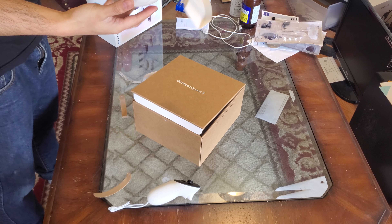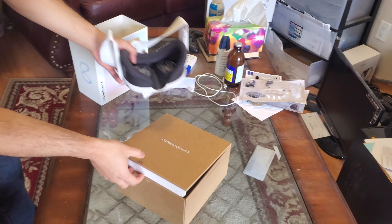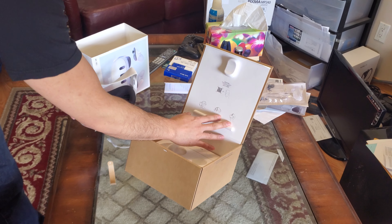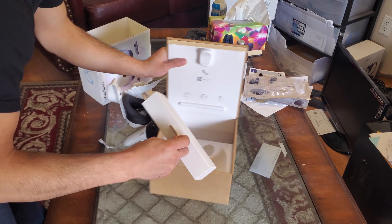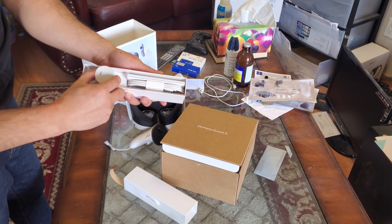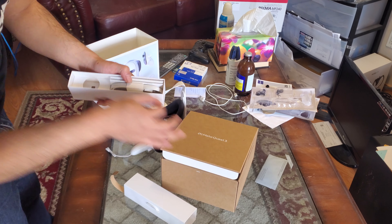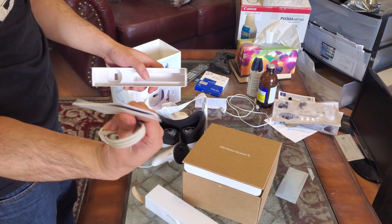I don't know if it'll work well with my glasses, but I got the lens coming, so that's basically it. It's a very simple unboxing. I guess there's some cables here — USB charger and the cable to charge the thing, and some manuals.